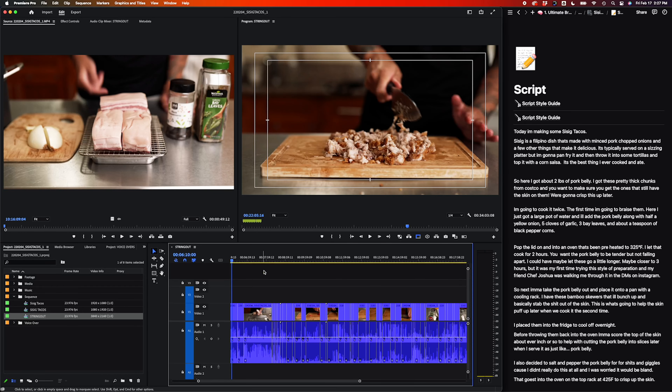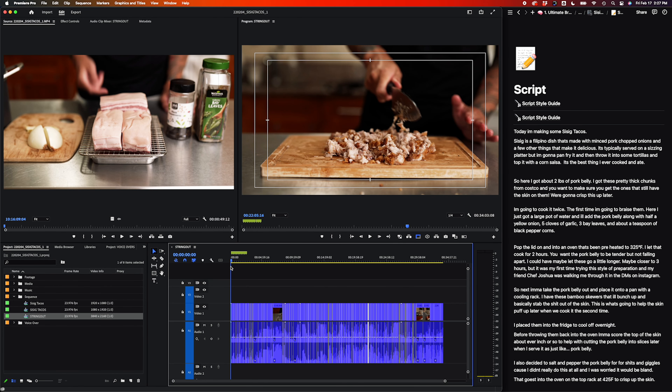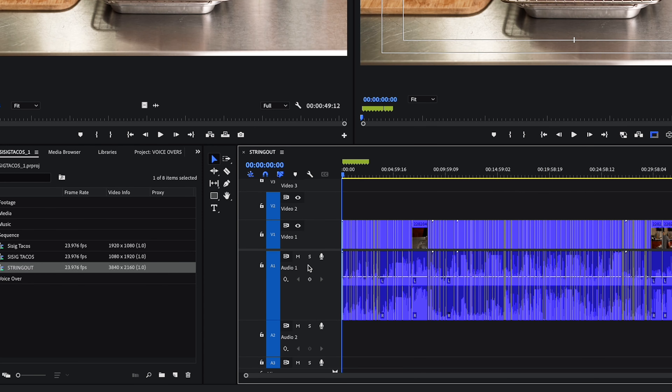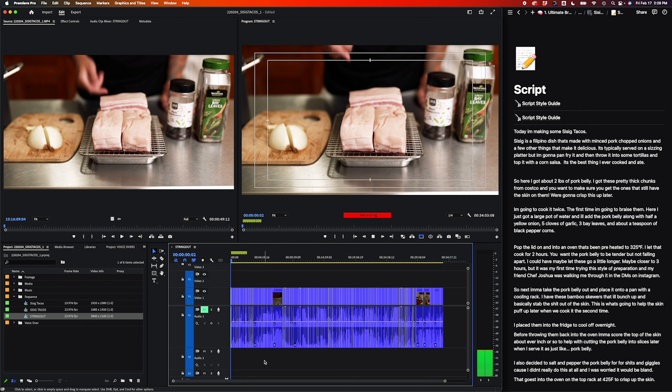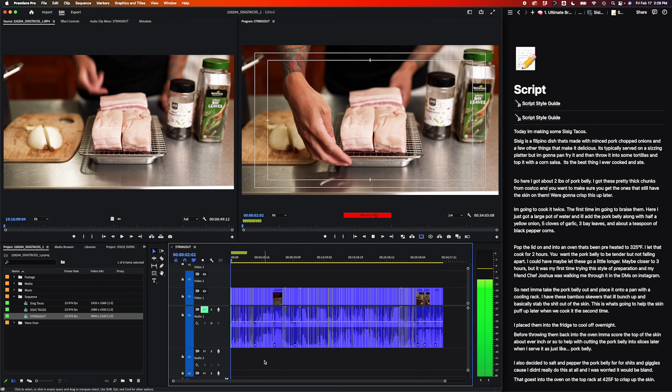Once my script is written, I'll keep it open and off to the side of my video project. In Adobe Premiere, you have the option to record voiceovers directly on the timeline. So what I'll do is mute the audio of my video layer so it's not distracting me. Then on an empty video track, I'll hit the little microphone and it'll count me down and start recording. Then I'll just read my entire script in one go. If I mess up, I don't stop recording. I'll just stop talking for a second, then repeat that last sentence I messed up on and continue with the rest of the script.